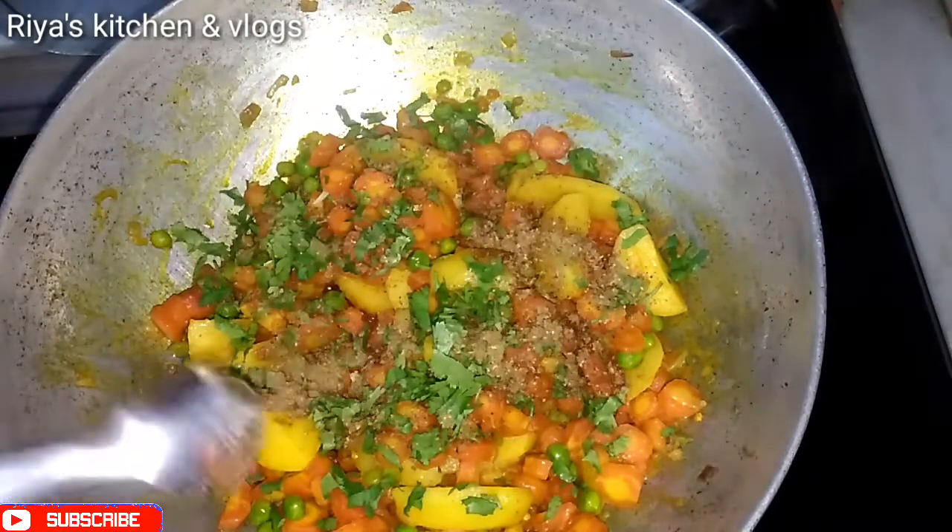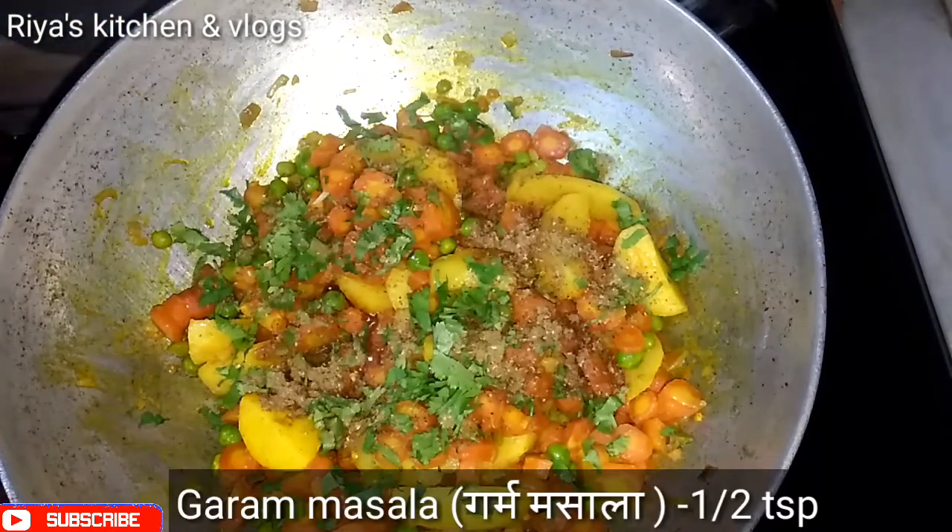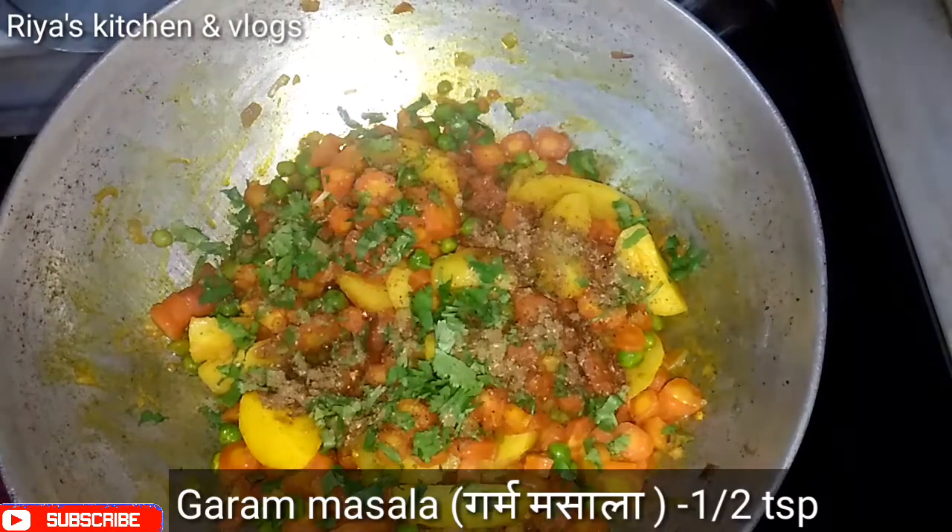We have to add dhaniya, garam masala, and mix it all in.